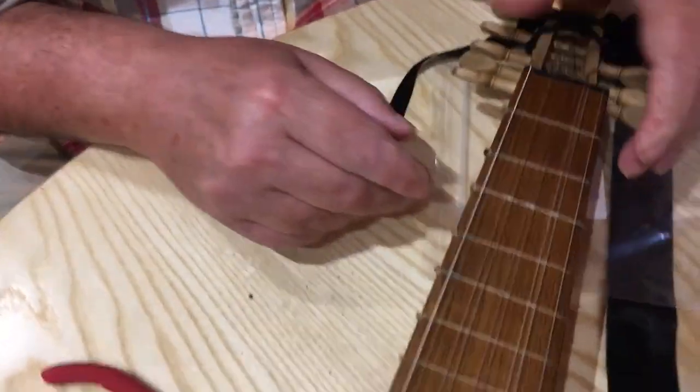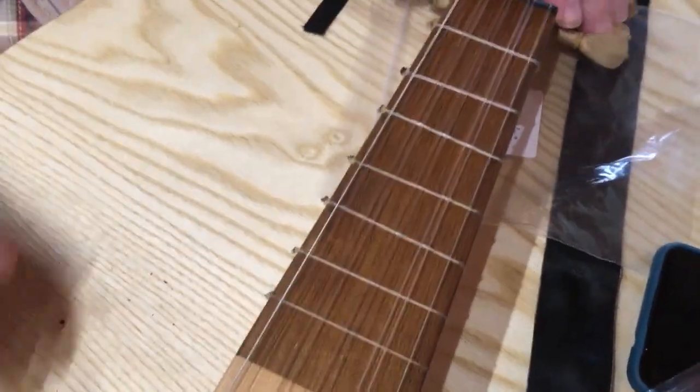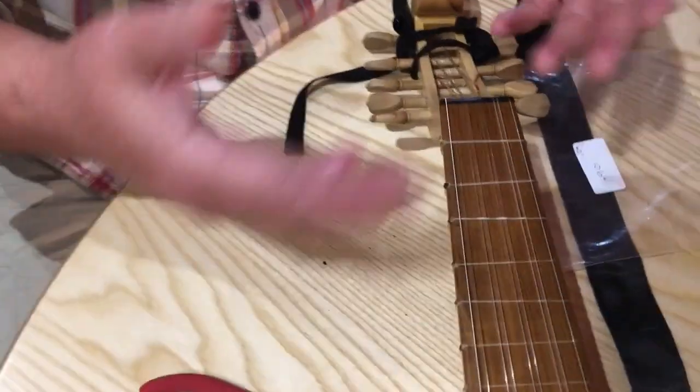Because you've wetted the gut, that's made it a bit pliable, which makes that job easy. Because when the frets are old, the gut goes dry.